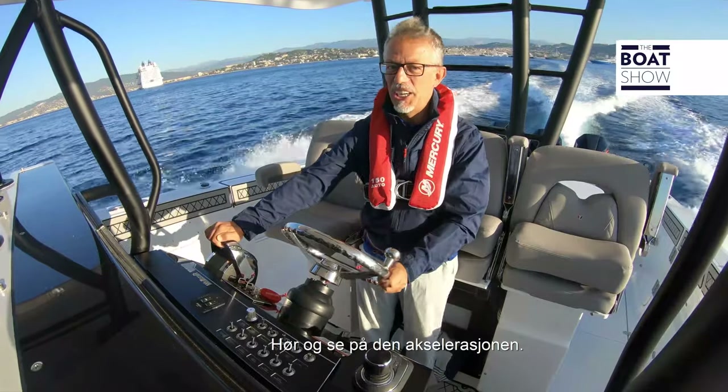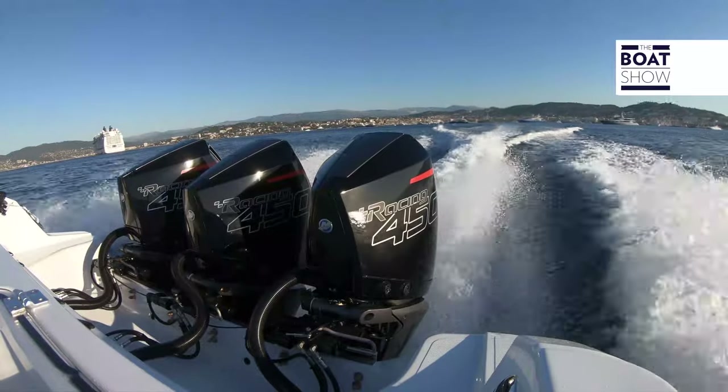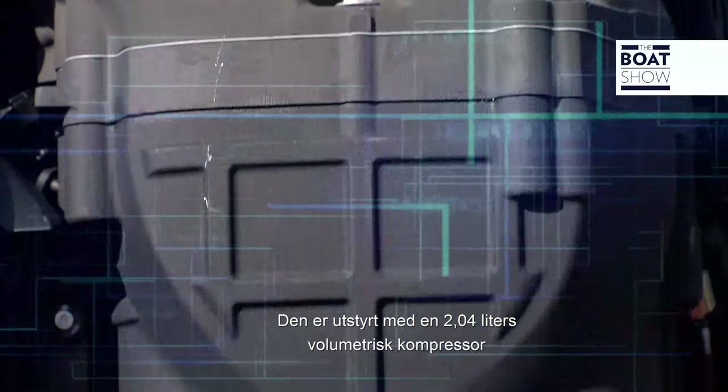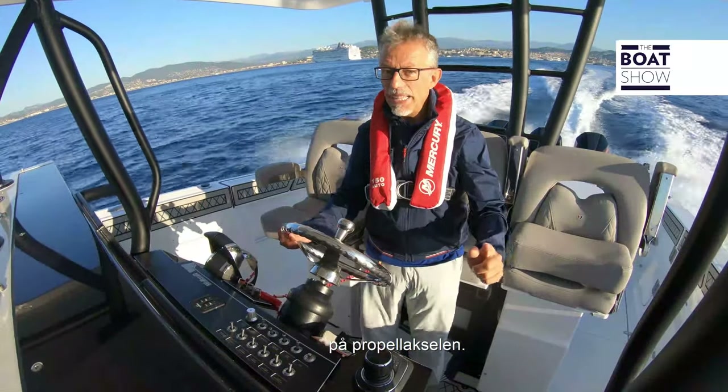Listen and look at that acceleration. It is equipped with a 2.04-litre volumetric compressor with double screw, and the peak power of 450 horses is delivered to the propeller shaft.